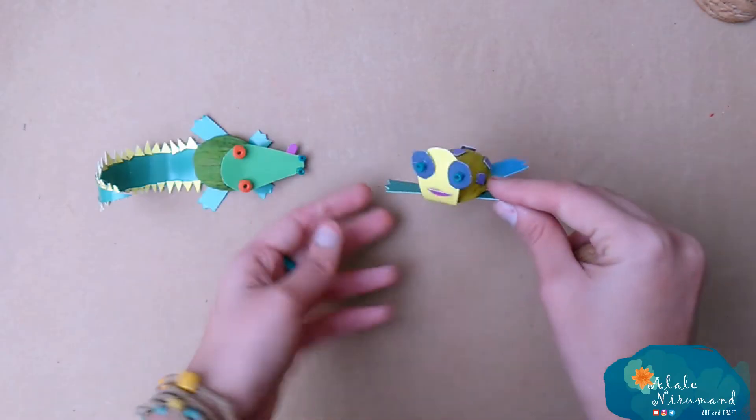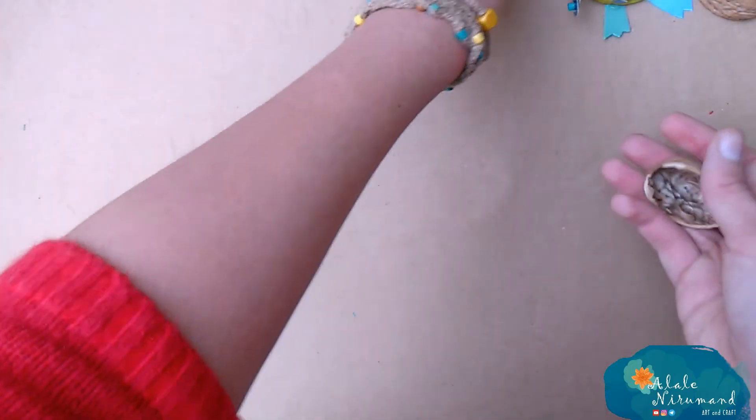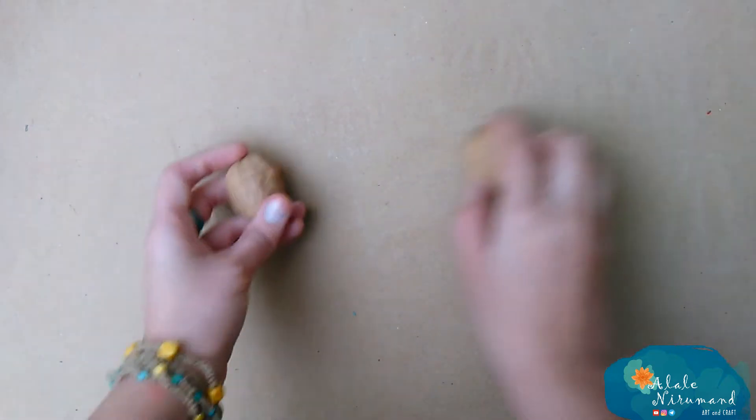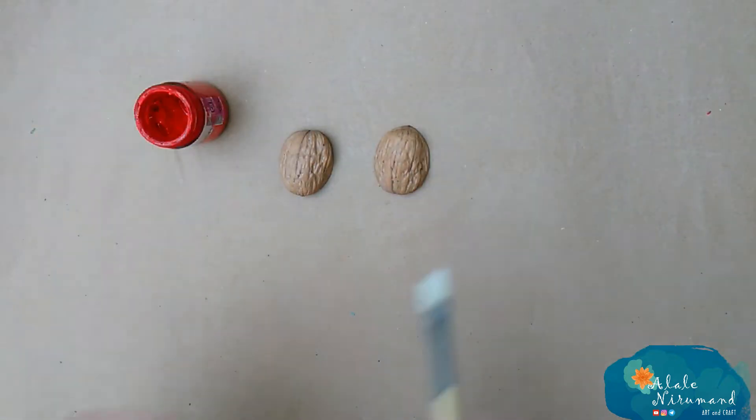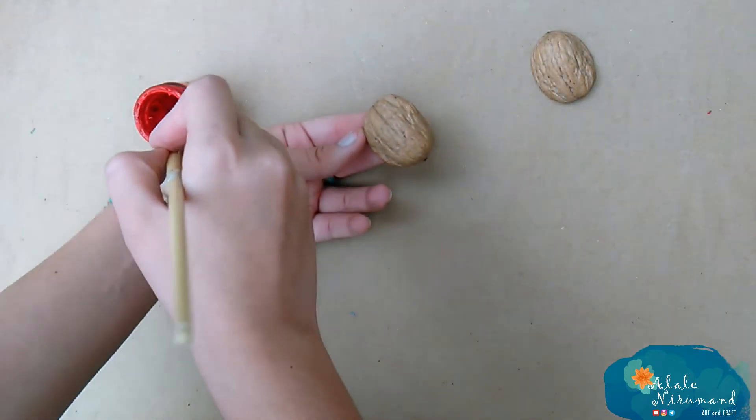So, in today's video, we try to make some animals with a walnut shell. Let's call it animal walnut crab or whatever you like. Just grab your stuff and come over here to make something new.